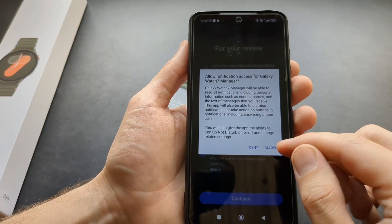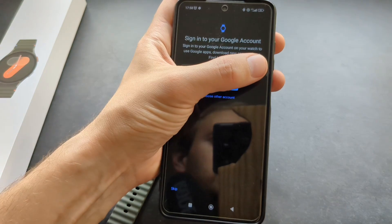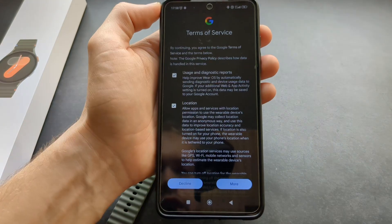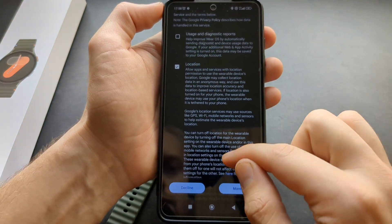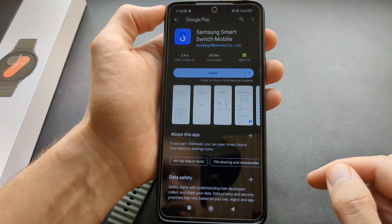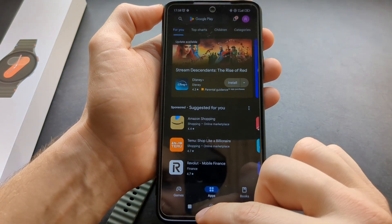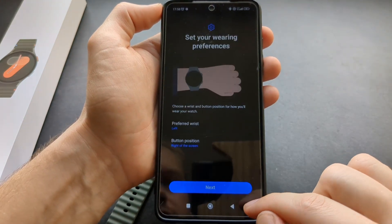Then also allow notification access. It will then ask you to sign in to your Google account — you can click that to sign in or click the Skip button. If you want access to automatic backup you can install that, but you can skip it and go back.